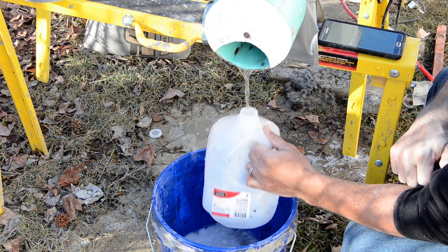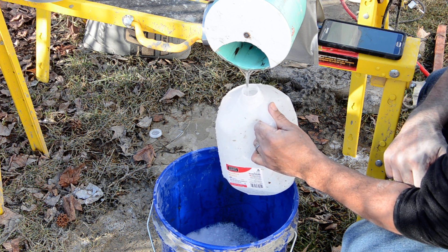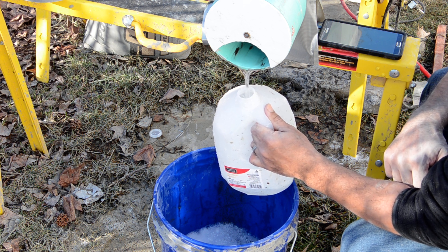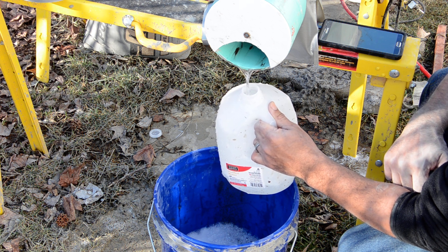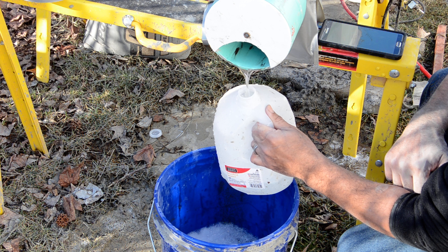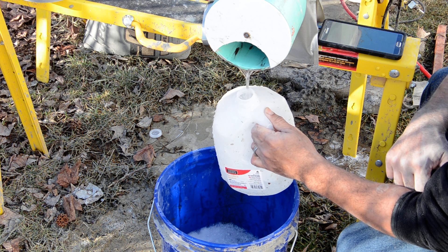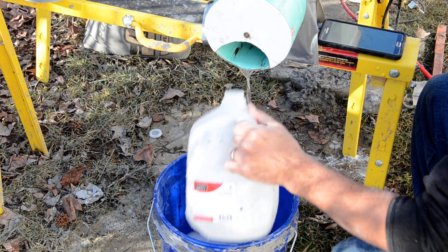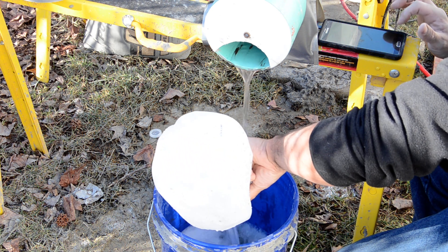Starting the timer again and allowing this to fill. At 20 seconds it's only a quarter way full, so I know I need more water. I'm going to increase the water flow, then stop to reset my timer.